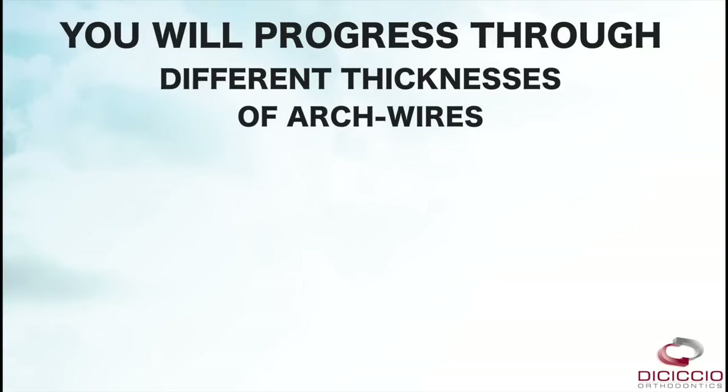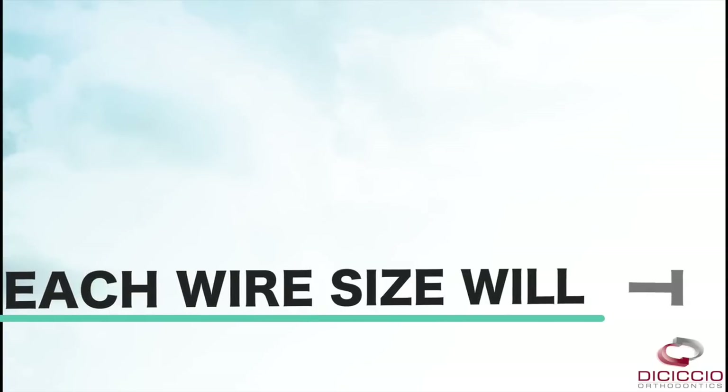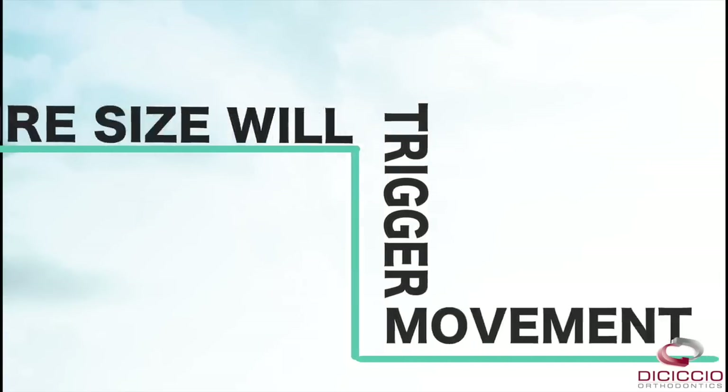During your first and subsequent visits we will be placing a new wire with varying thickness. Each wire size will trigger the movement that your teeth are ready for during that phase of the process.